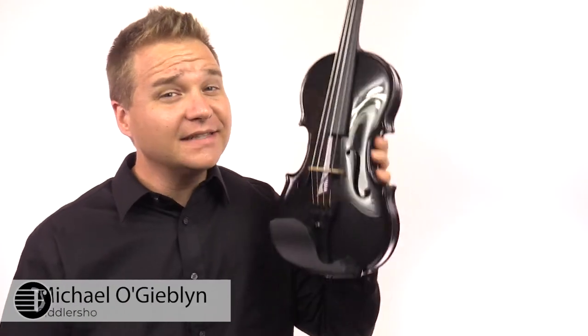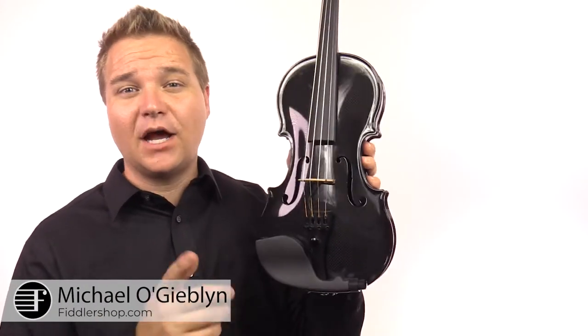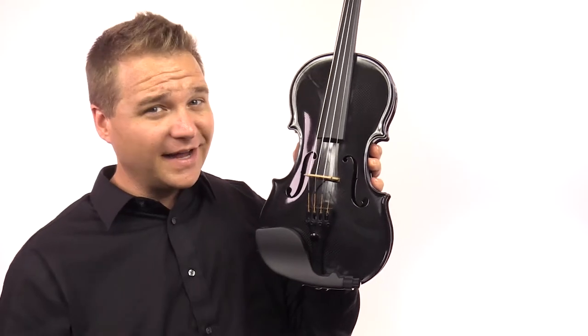I'm Michael McGiblin with FiddlerShop.com, and this is the Glasser Carbon Composite Acoustic and Electric Violin. Let's start with carbon composite. This thing is basically a tank. It's weatherproof, it's designed to take a beating and not have any of the cracks or open seams like you would normally get with a wooden instrument.